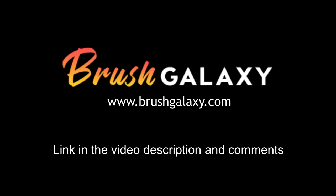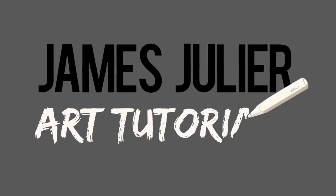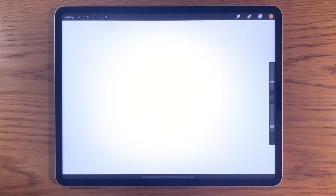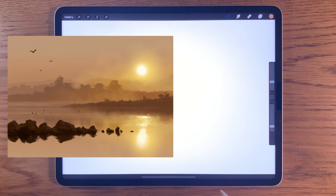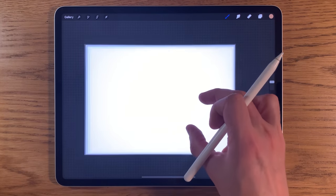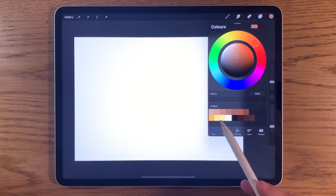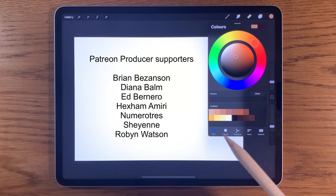This video is sponsored by BrushGalaxy. Welcome to another iPad painting tutorial. Today I'm going to be painting a misty morning sunrise, reflections in water and stones in the water. I'm using the app Procreate on the iPad. If you want to follow along with the exact colours, in the video description there is a link to my Patreon page where you can download the file for free.